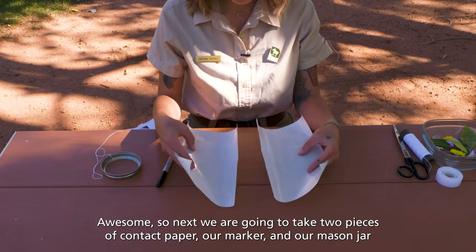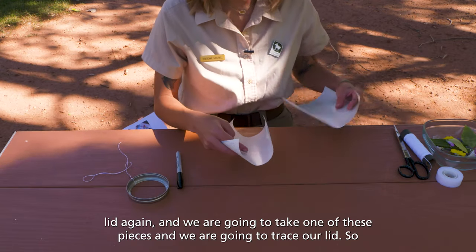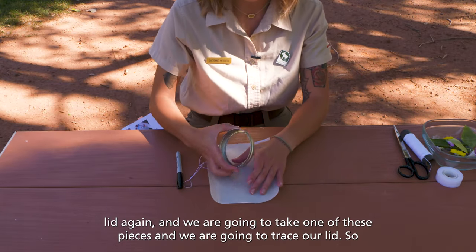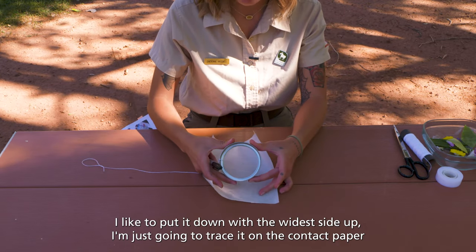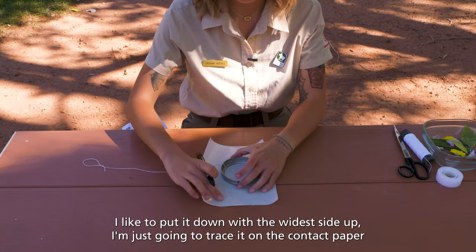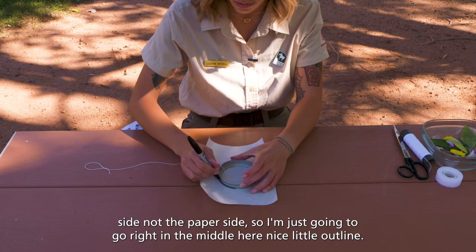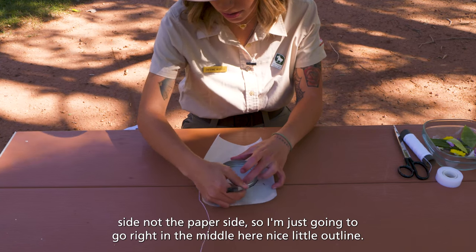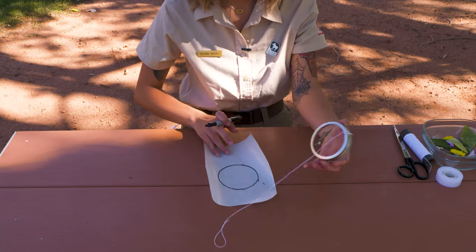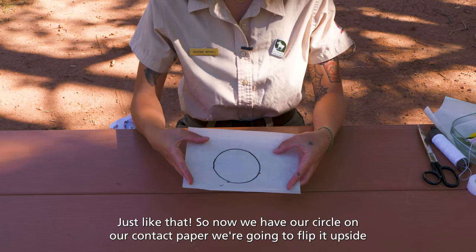Next we are going to take two pieces of contact paper, our marker, and our mason jar lid again, and we are going to take one of these pieces and trace our lid. I like to put it down with the wide side up. I'm just going to trace it on the contact paper side, not the paper side — just go right in the middle here with a nice little outline. Just like that. Now we have our circle on our contact paper.